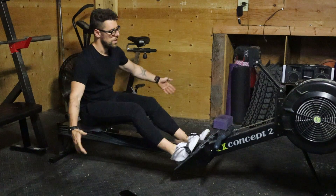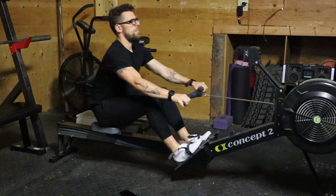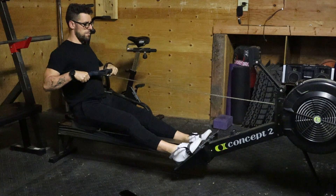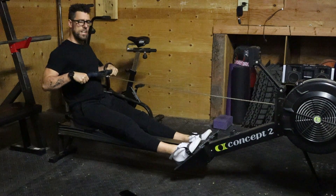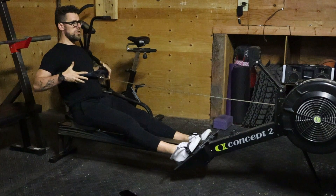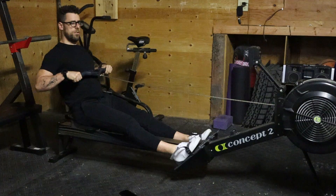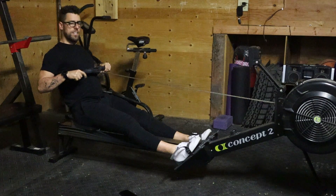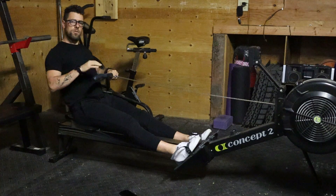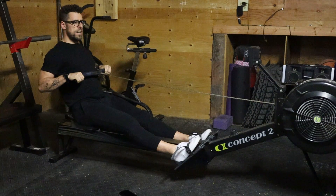So it works like that. I'll start on the back — we're going to start with the finish. My legs are extended, a little soft knees but extended. I'm leaning backwards just a few degrees. The handle is hitting me right at my sternum. Elbows are in, arms are relaxed.